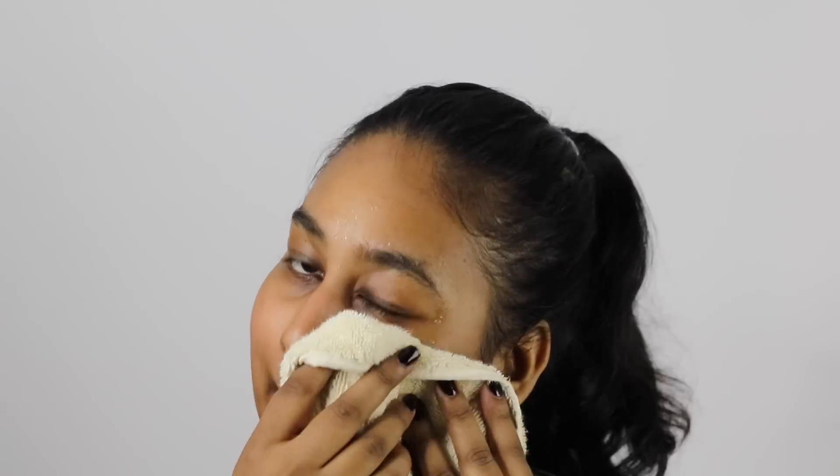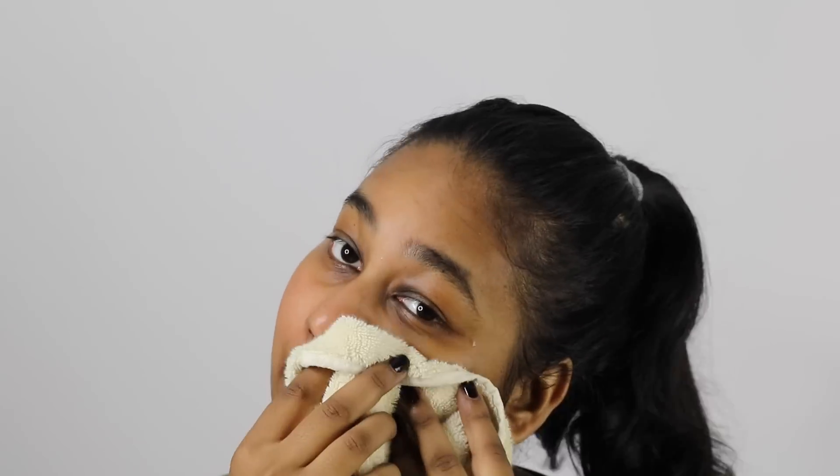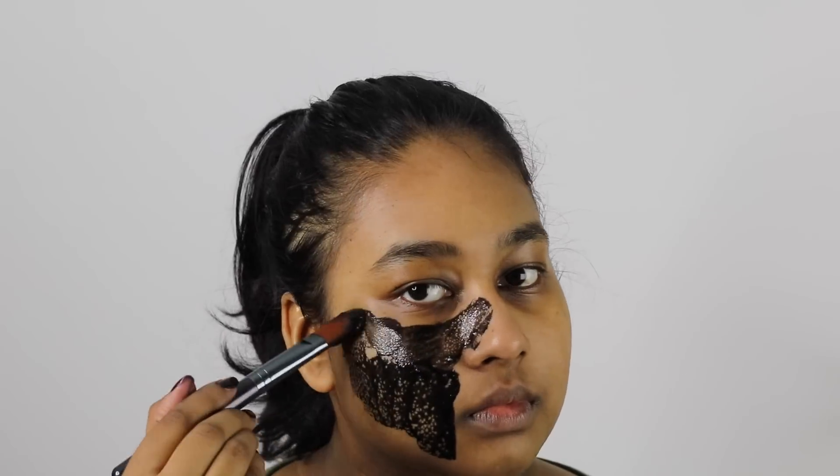Before moving on, you'll want to make sure your face is nice and clean. Here I just washed my face and I'm patting it dry. Now we're ready to start applying the mask. You can definitely use your hands for this, but I like to use a brush — it's a bit cleaner and helps apply the mask a lot more evenly and smoothly.